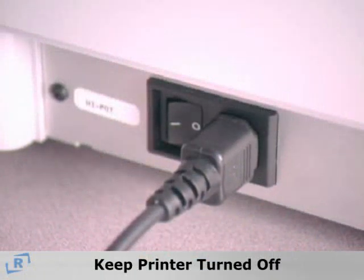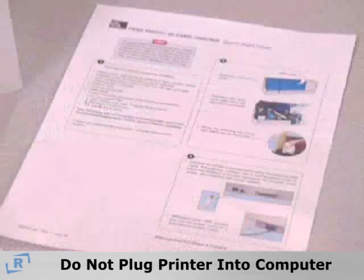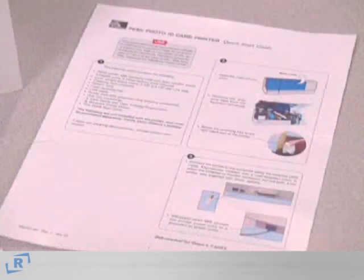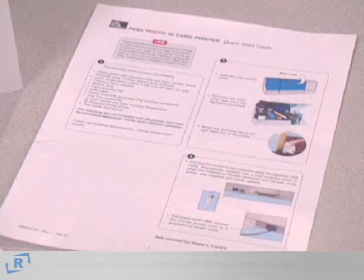Keep your printer turned off and do not plug the printer into the computer until instructed to do so. Refer to the P640i Manual or Quick Start Guide for complete instructions on driver installation.